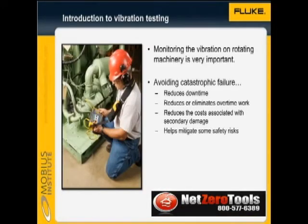Monitoring the vibration on rotating machinery is very important. Avoiding catastrophic failure reduces downtime, helps to avoid overtime work, and it reduces the costs associated with secondary damage. In some cases, catastrophic failures can also pose a serious safety risk, so all in all, avoiding the failure is very important.